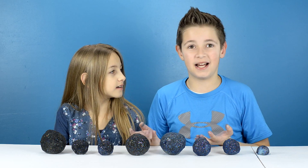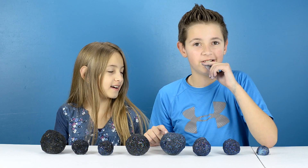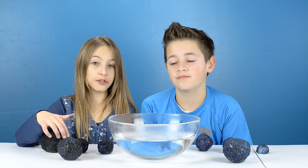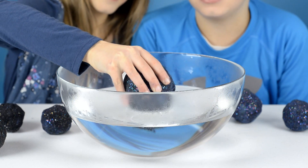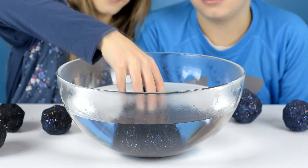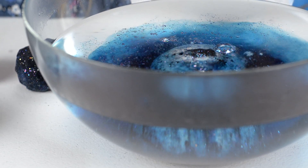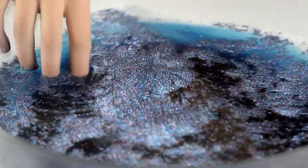What if we try and see what happens when we put them in water? I wonder what will happen. What do you guys think will happen? I think the water will turn blue. All the food coloring is coming out and now it's just a big bowl of baking soda.